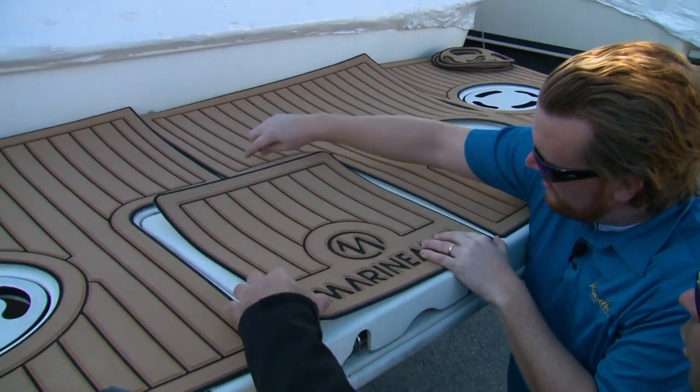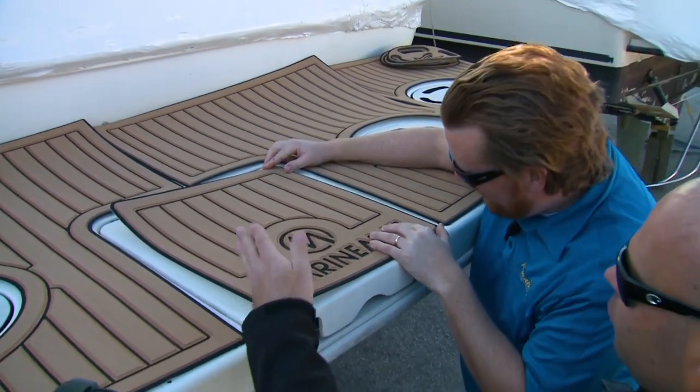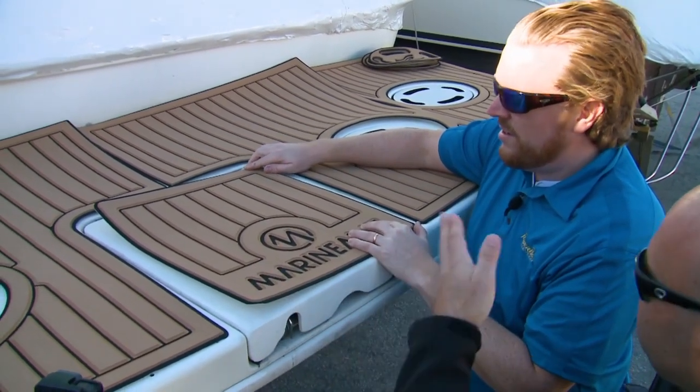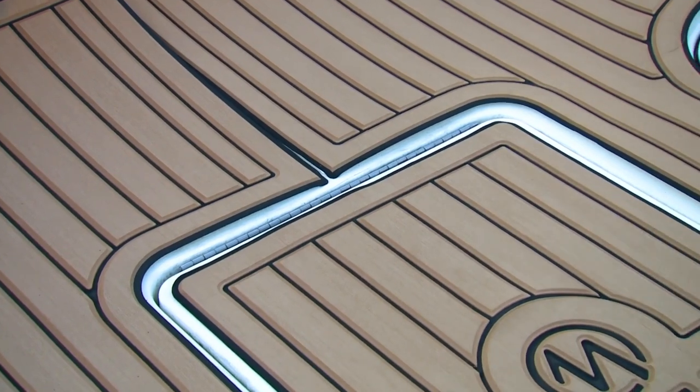Juggle a piece like this where you know it's going to be in front of another piece, and line that up first. Then you can work your way out from the center line, both port to starboard. We want this line to match up continuously with there.